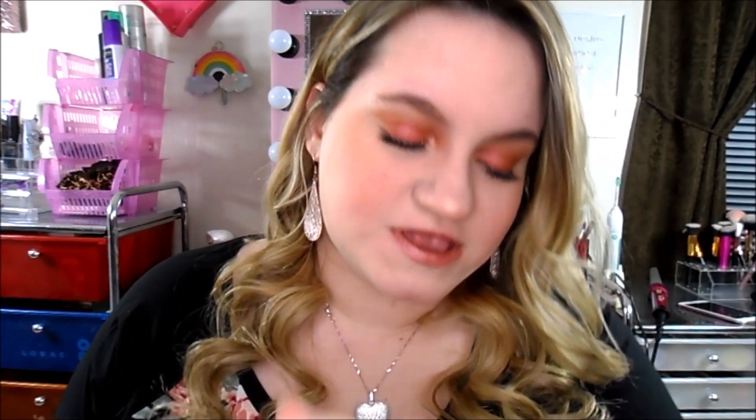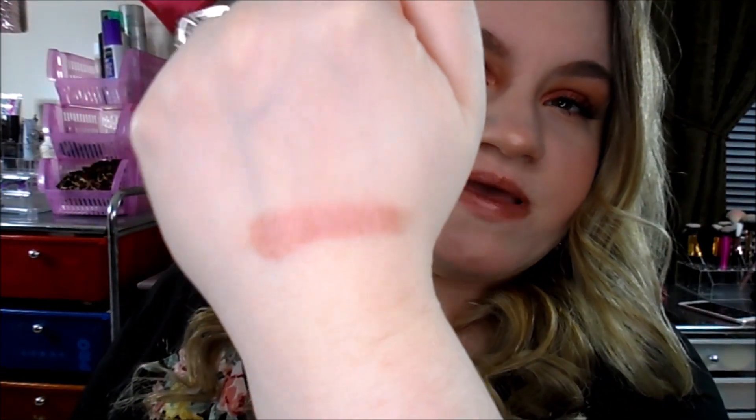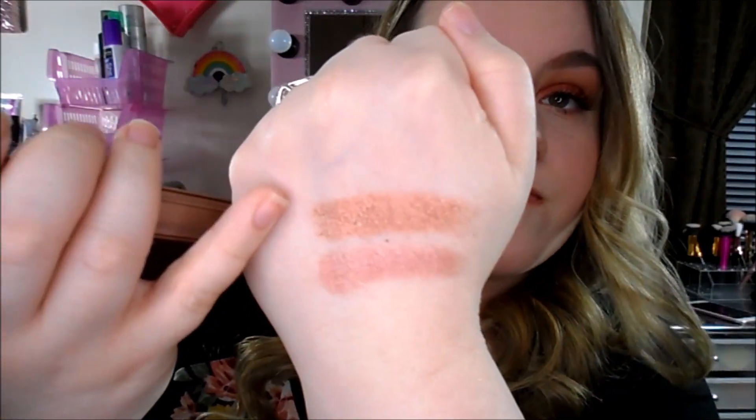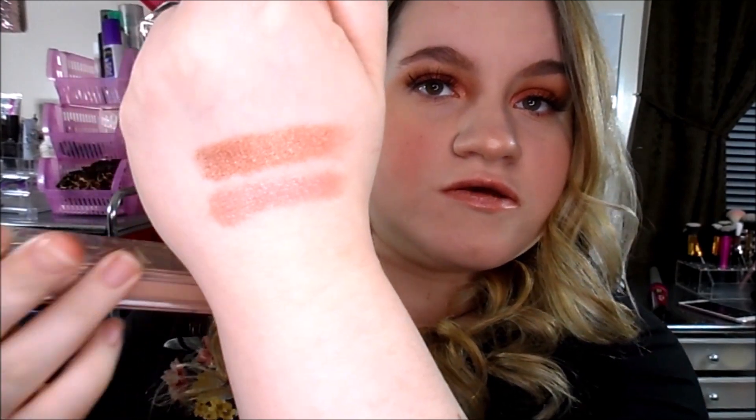Buzz is like a metallic baby pink, almost like a mauvey baby pink. The next one is Track, and this is like their true rose gold color. Track is super buttery and creamy — here's Track right here. I love this new ring light.